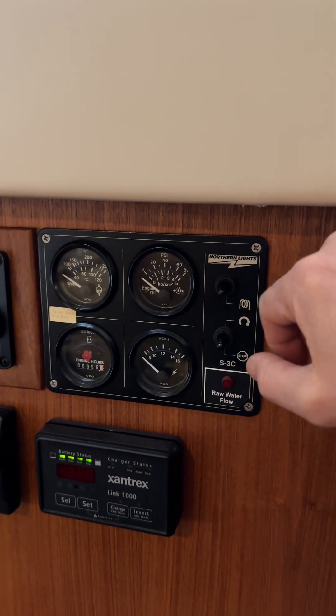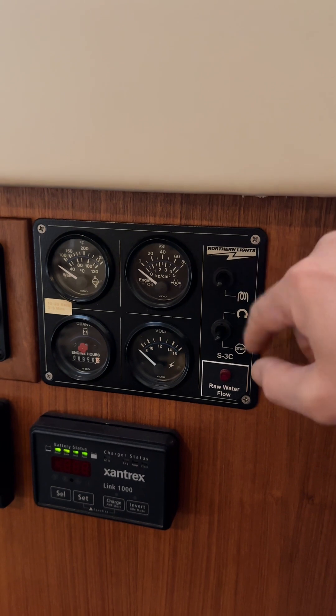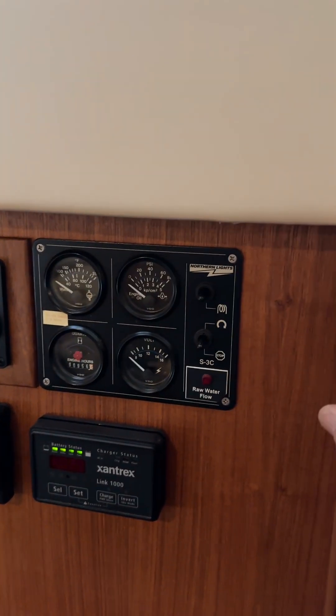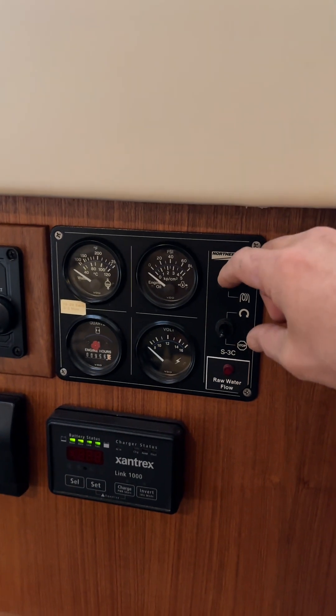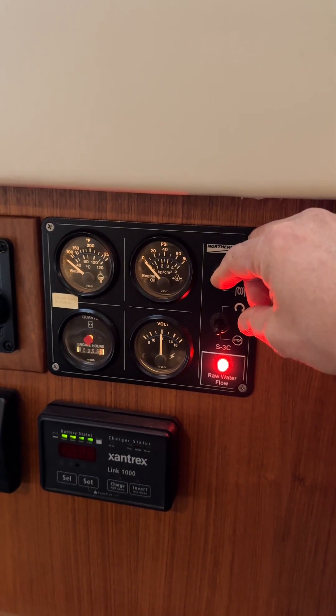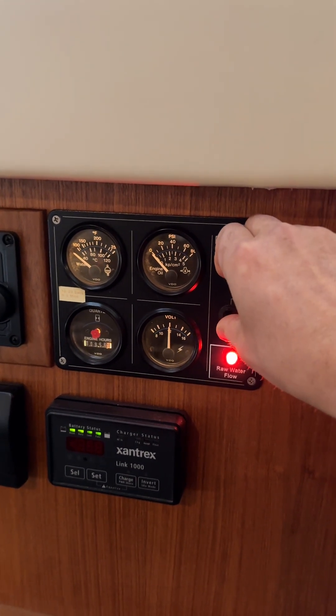beeping. Again, three to five seconds, then you'll go to the start toggle — flip it up. Let's go ahead and start the generator: 1001, 1002, 1003, 1004, 1005.